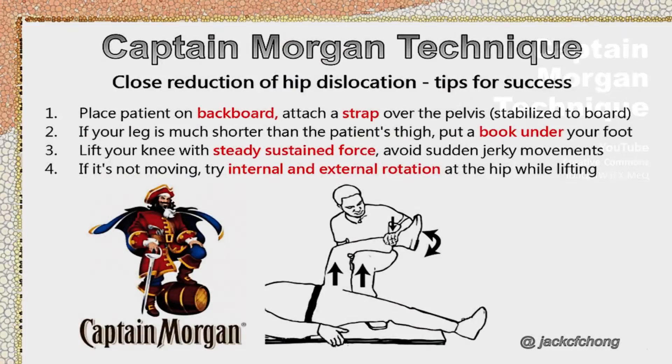And that's it. The Captain Morgan technique is a novel technique for the reduction of a hip dislocation. Physicians should consider this method a primary technique for the acute management of hip dislocation in the emergency department.